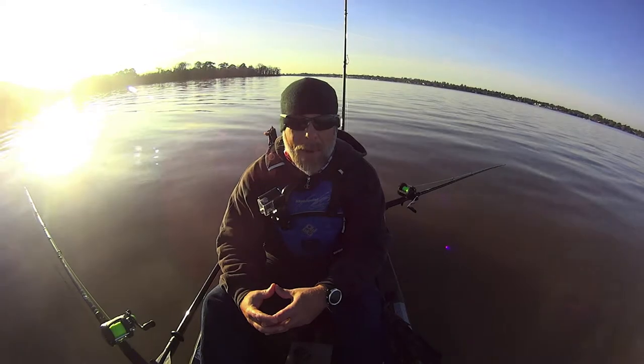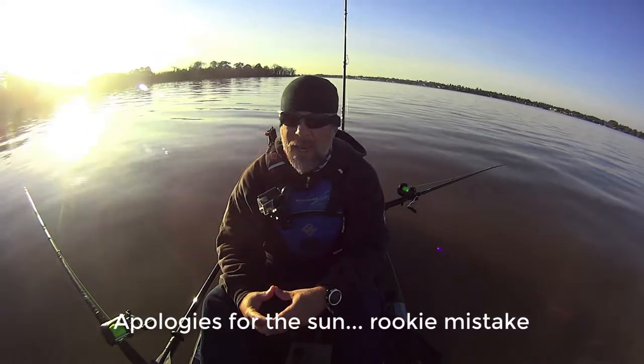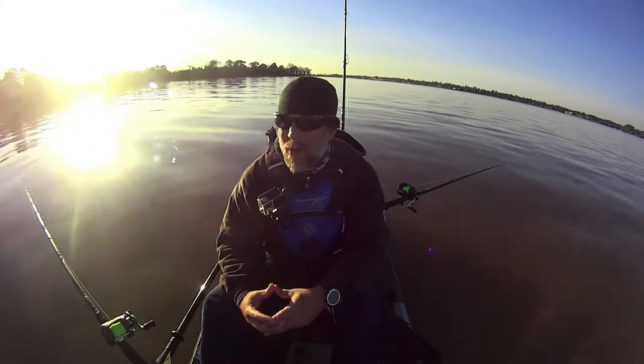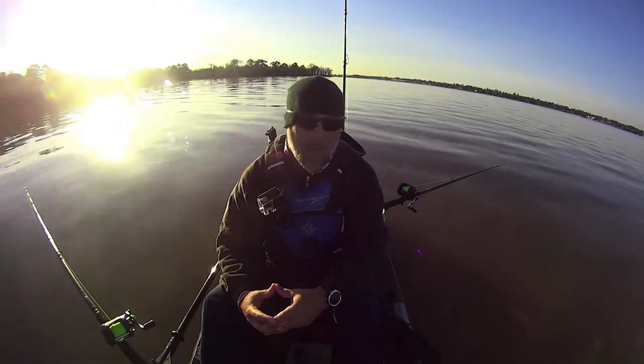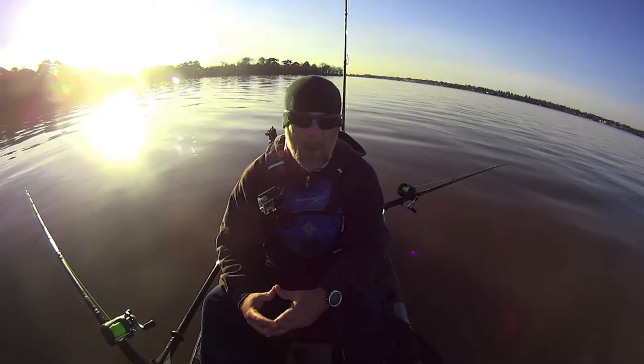Hey everybody, this is Jason with Lone Star Catfish. Out here again kayak fishing the north end of the lake, pretty much in the same spot down here off of these islands. I'm going to be working my way back to the north, expecting the southeast wind to be kicking up throughout the day, which is perfect — will take me right back home.